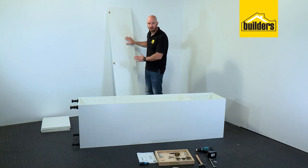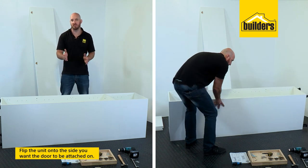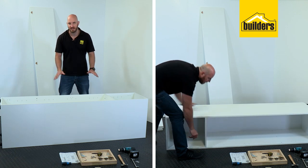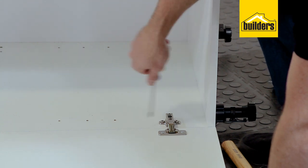Feet are on, now it's time to install our door. Depending on the orientation of your kitchen you might want it left or right opening. In this case I'm having a left opening door so I want to lay it on its left hand side. Now that the door is laying next to the cupboard it's so much easier to attach our hinges.